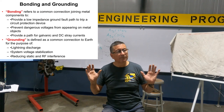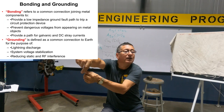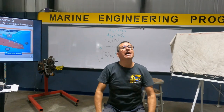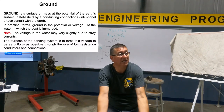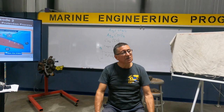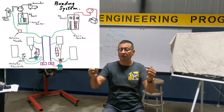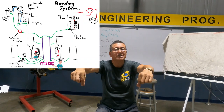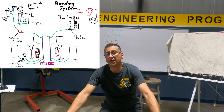What is grounding? When I connect that bonding conductor with a cable to the external sacrificial anode — that is grounding. And what is ground? Ground is the reference to the ground. Bonding is the internal connection; grounding is the connection of that network with the external sacrificial anode; and ground is the reference to ground.